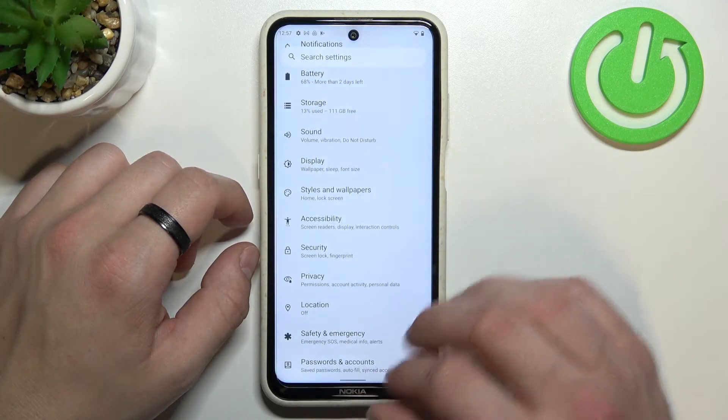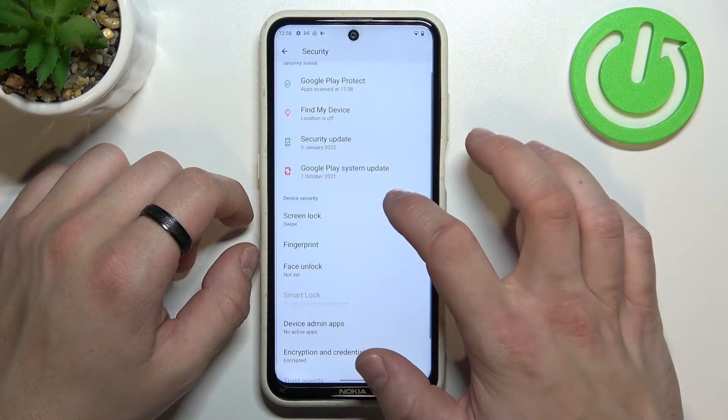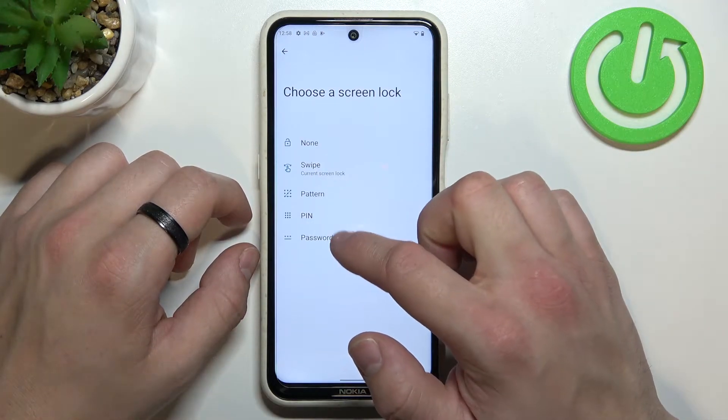Let's enter Settings and go to Security. Enter Screen Lock and as you can see right here we've got five types of passwords: None, Swipe, Pattern, PIN, and Password.